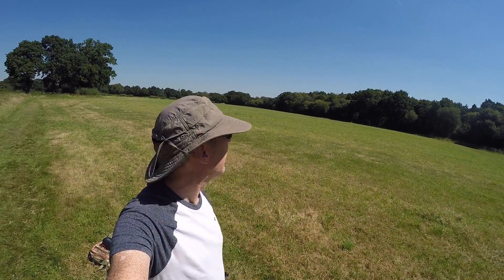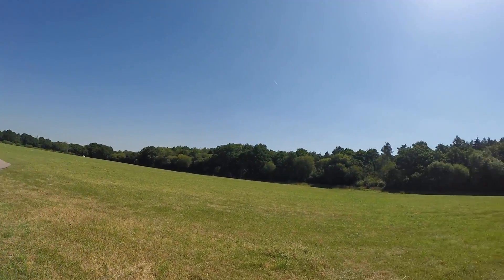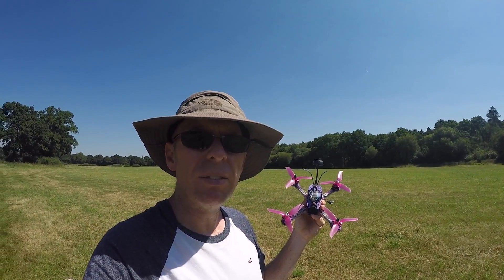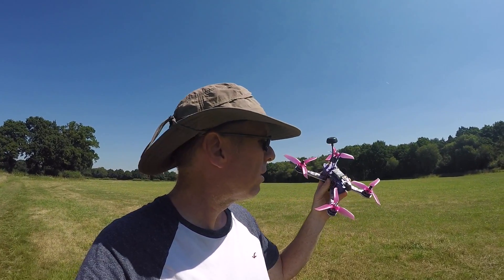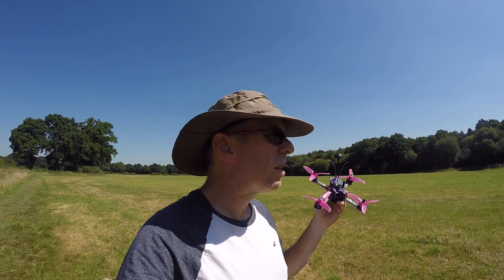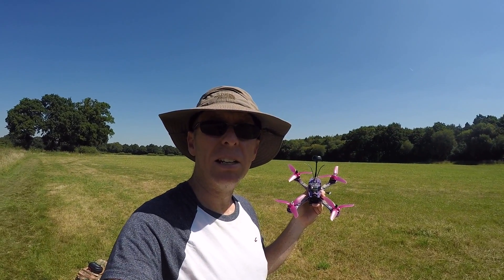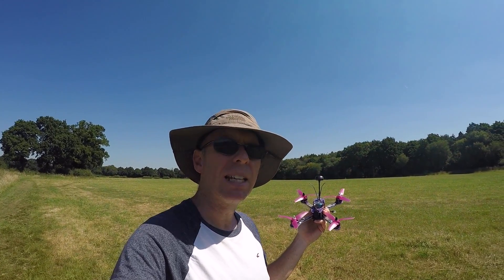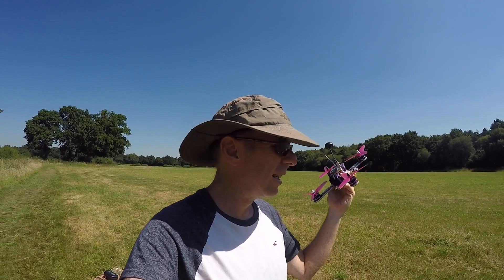Hello and welcome to the field — what a day! Being English, I'll now complain it's too hot and I'm going to burn. Anyway, we're here to check out the AKK Ultimate VTX that does up to 1200 milliwatts on this little quad. We're going to start off on 25 milliwatts and do some flying to see what we can get, then up it to see what happens. I'm going to use a single Pagoda antenna on my goggles without diversity, so I can see how the VTX power affects things rather than the receiving side.